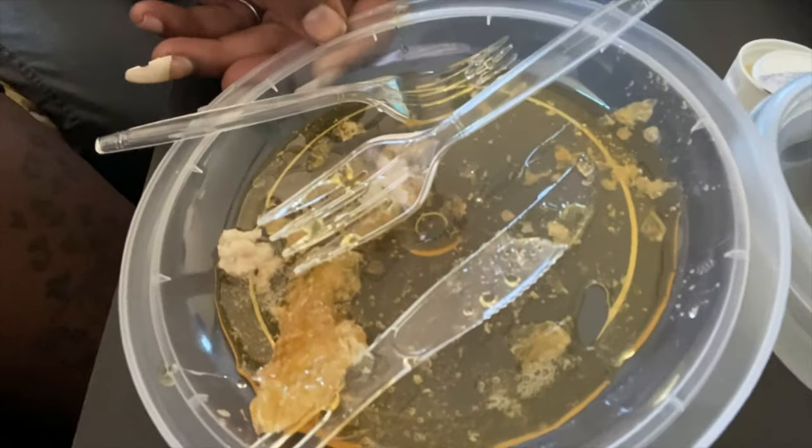Look how much honey came out of just that little piece when we started from the top at the beginning — that's a lot of honey. That's too much honey for chicken. That's a lot of honey.